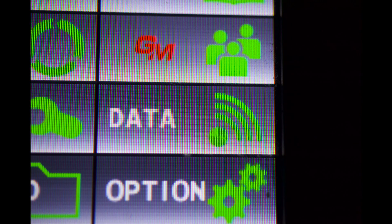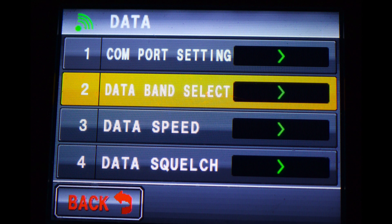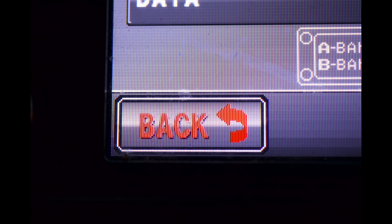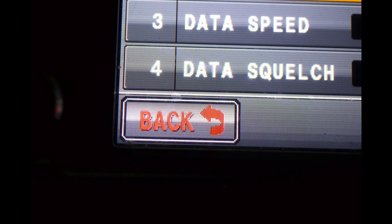Now choose the data icon. Rotate the knob until it goes to number two, data band select. A standard setting is to use B band fixed for APRS. Press the back button and press the back button once more.